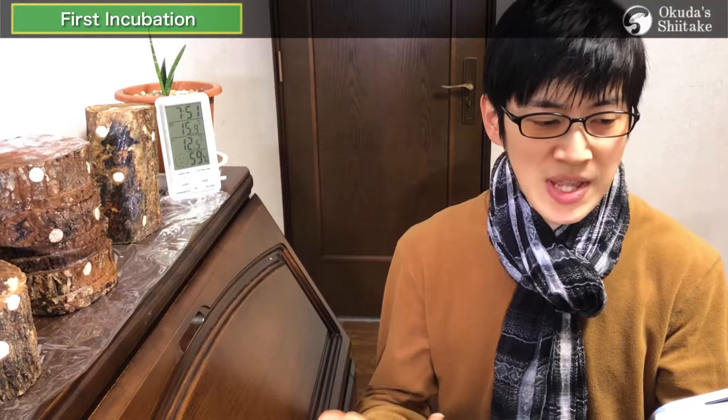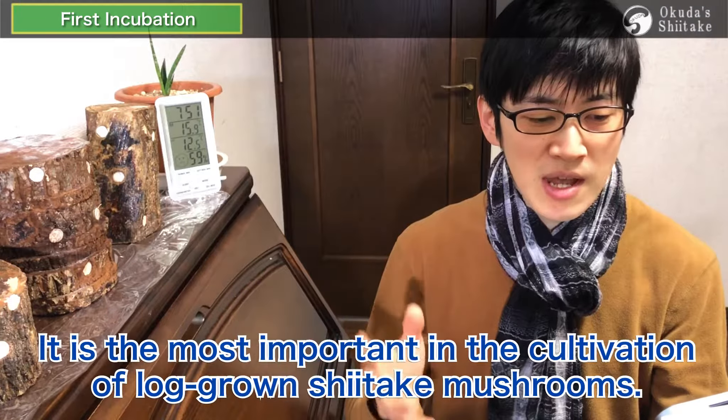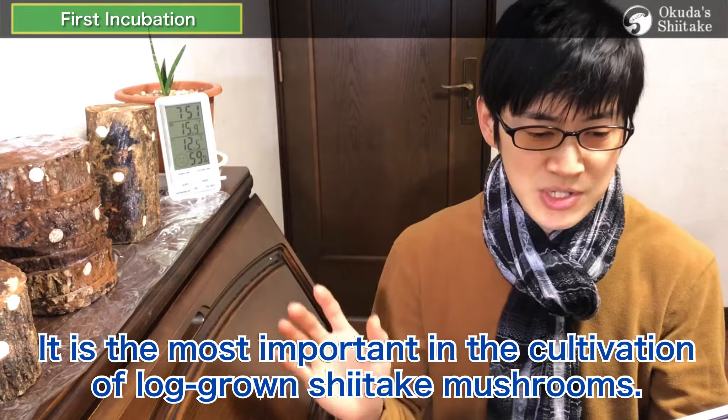At the end of the previous video on inoculation work, I explained the initial management after inoculation. This management is called first incubation. Since it is the most important in the cultivation of log-grown shiitake mushrooms, I will explain this first incubation as supplementing the previous content.